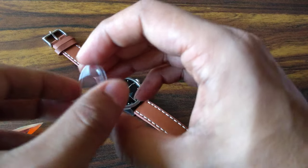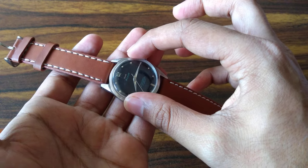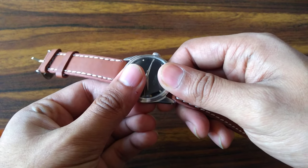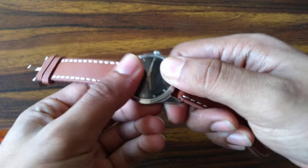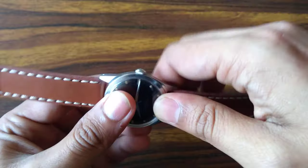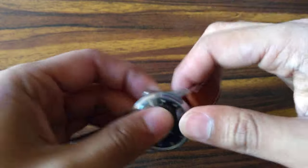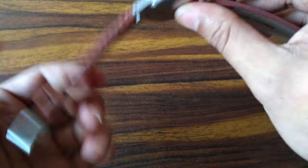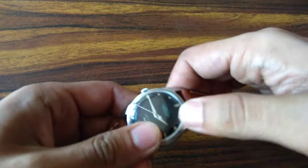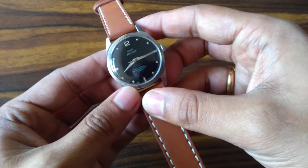Once you've polished the crystal, to fit it back: lift the watch, put the crystal on gently — don't let it touch the dial or hands — and gently press along the entire periphery. You will hear a pop sound. Be very careful as you do it. Did you hear that pop? That means the crystal has fit properly.